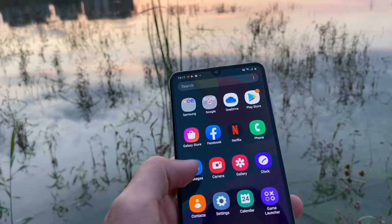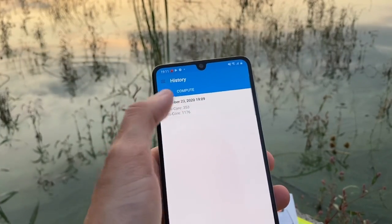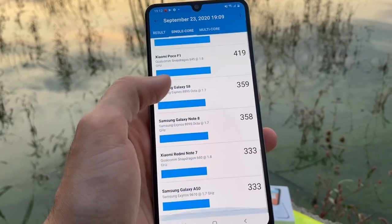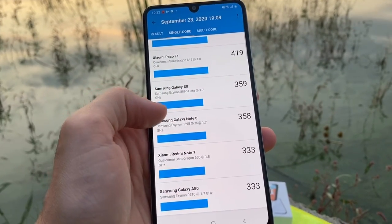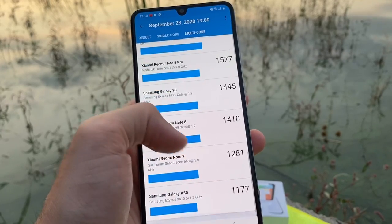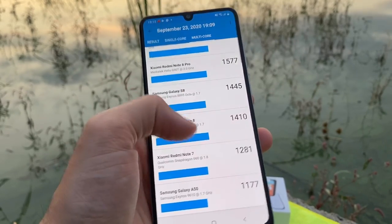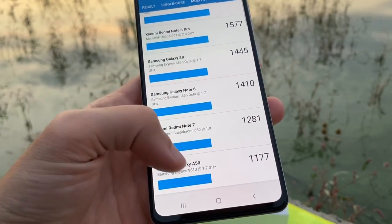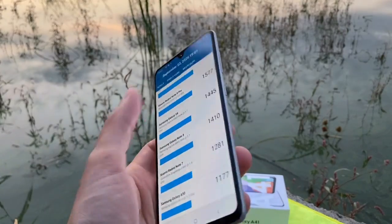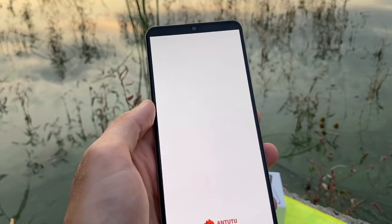I also ran Geekbench 5 — you can see the results in the history. The single-core score is on par with the Galaxy Note 8, and the multi-score of around 1,100 is on par with the Galaxy A50. So this small device performs comparably to bigger flagships from last year, which is impressive given its more compact and comfortable form factor.